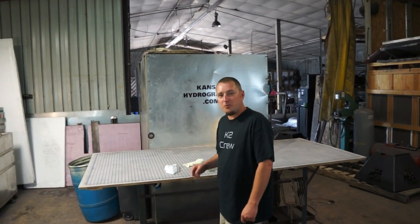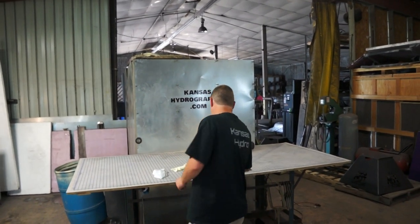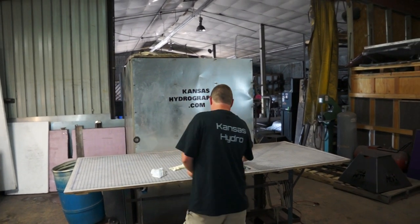Hi, it's Brent with Kansas Hydrographics. We're back with Pattern of the Week. This is UK Sticker Bomb. This comes over from the UK.